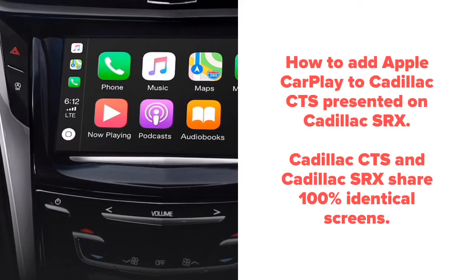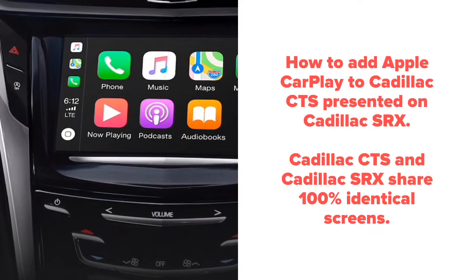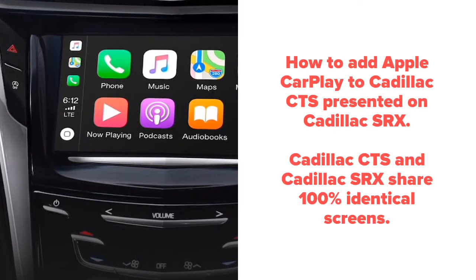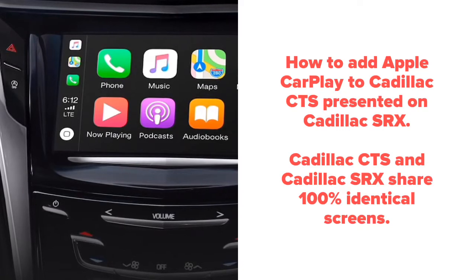How to add Apple CarPlay to Cadillac CTS and Cadillac SRX. The Cadillac CTS and Cadillac SRX share 100% identical screens, even if the trim panels around the screen appear to be different.